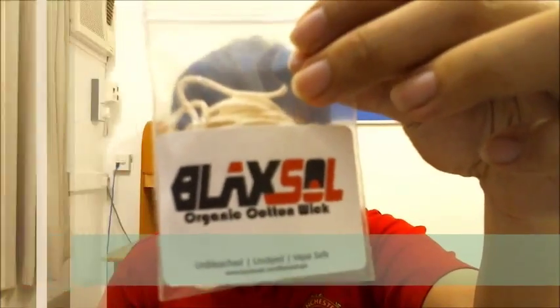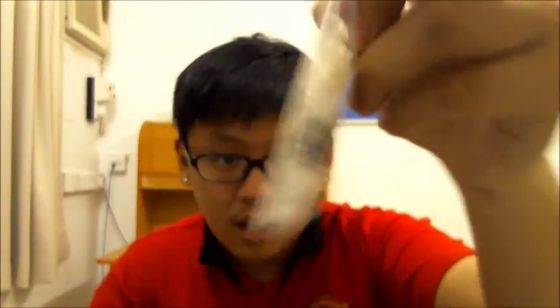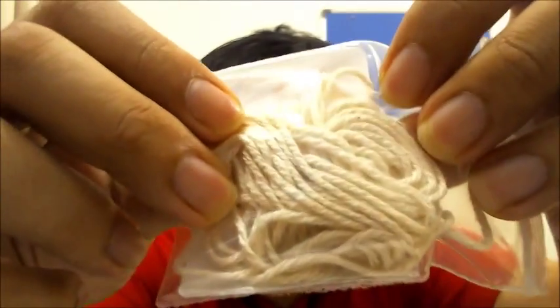This is the packaging and this is how the wicks look like. It's cotton. There's not much you can talk about — it's cotton wicks. It's 1.5mm wicks, really thin, but it's cotton.